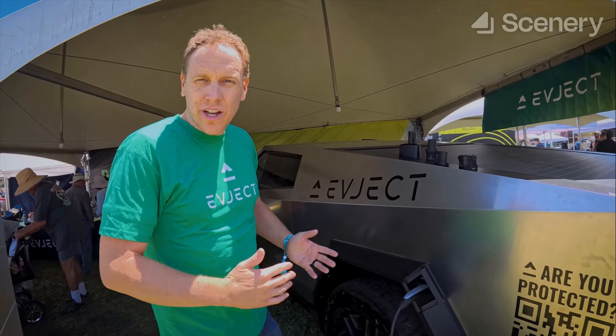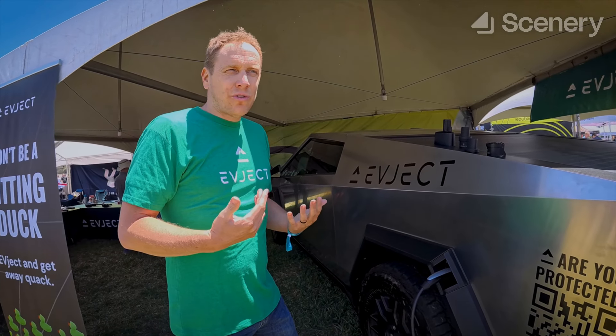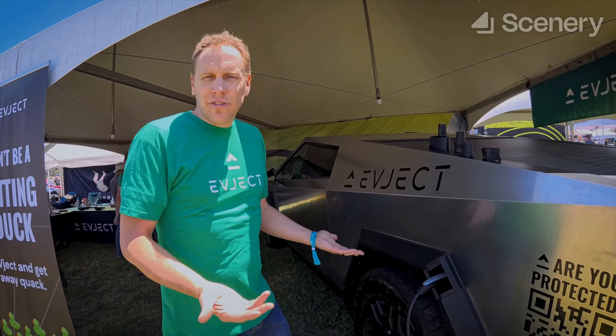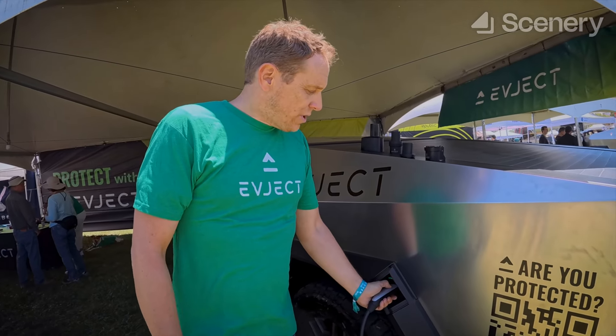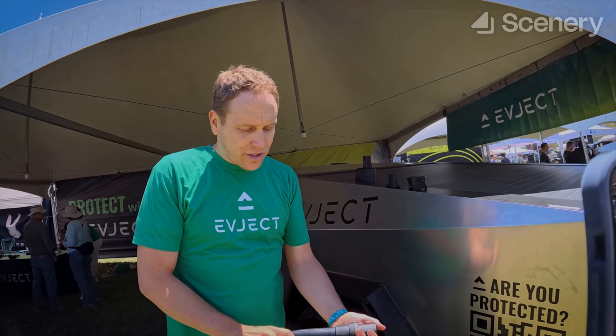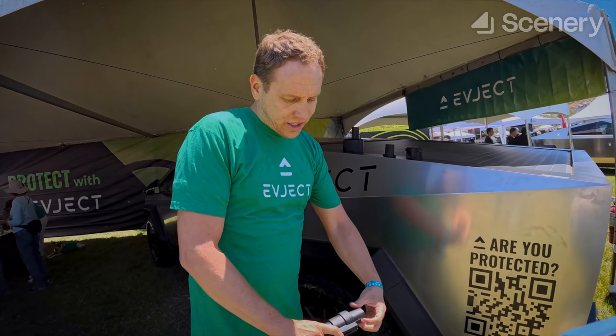So normally when you're plugged in at a Tesla supercharger or home charger, your car is immobilized when you're plugged in. As you can see, blue is communicating, green is charging. Right now, if I were to go get inside the Cybertruck and hit the parking brake or hit the brake and try to shift out of drive, I would have no option — it would say 'charging cable connected, disconnect to drive.'